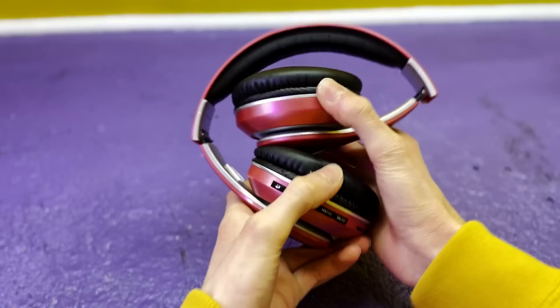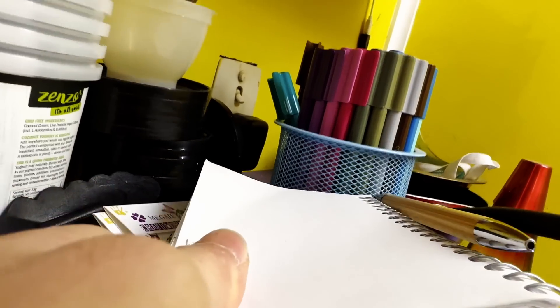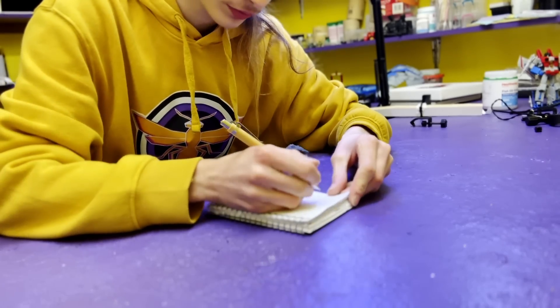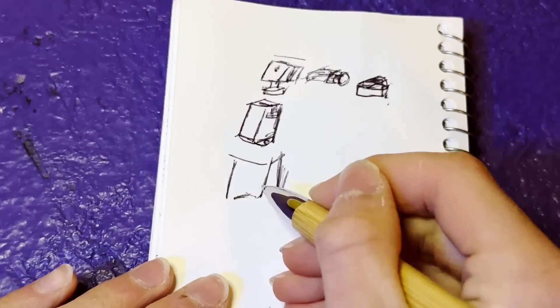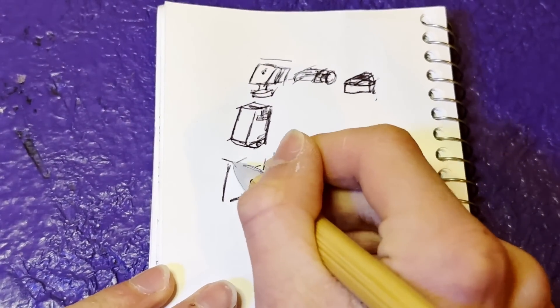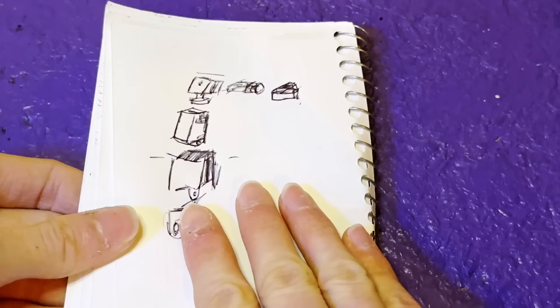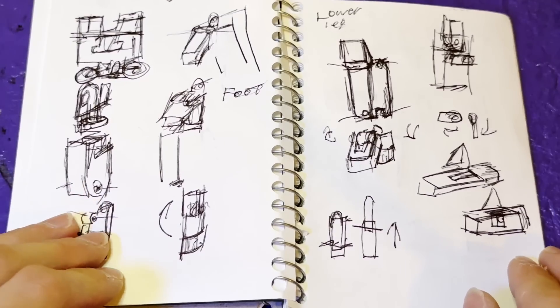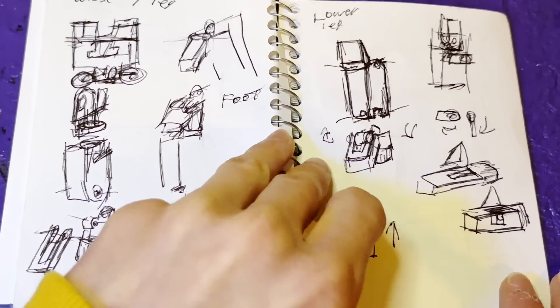Before I even think about touching a CAD program, I'm going to sketch out my design ideas first. These are going to be rough — and I mean rough — sketches, but it's still going to be a big help. I can already kinda see the model in my head; getting it on paper just helps me remember it later on. But sometimes if I can't see it so well, this helps me problem solve.